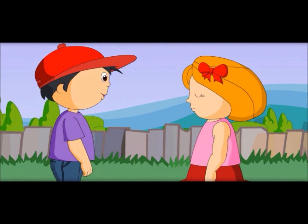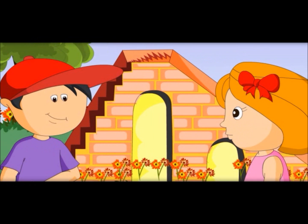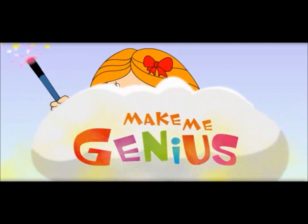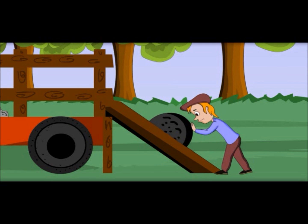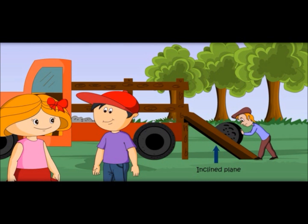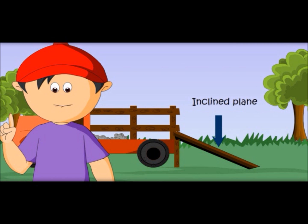Can you show me more simple machines? Yes, in this garden only there are many simple machines. Come with me. See, this is also a simple machine — a slide is a simple machine. They are using a slide to load the material and it looks so easy. This is called an inclined plane also. See, this makes our work easy. That is why a slide is called a simple machine.